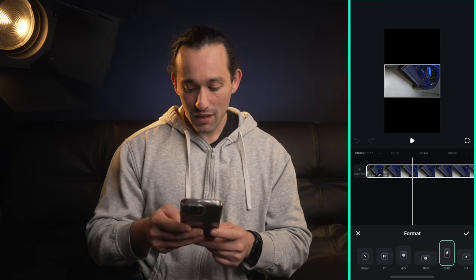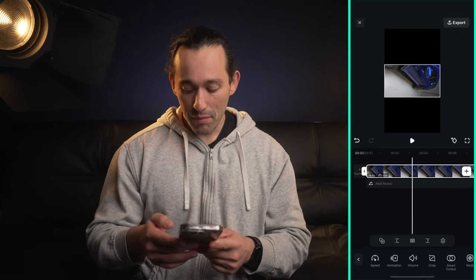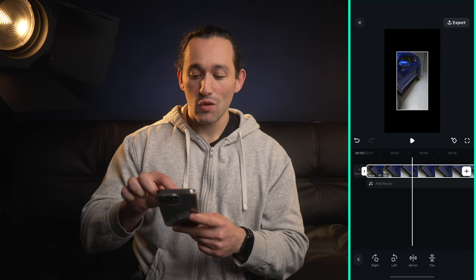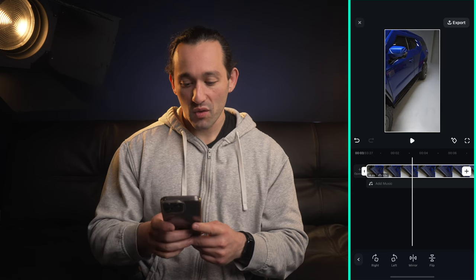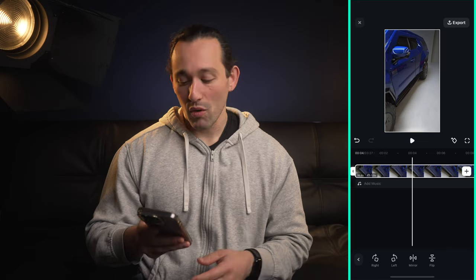Once I've done that I'm gonna hit the check mark, then tap on the clip and go to rotate, rotate left. I can use my two fingers to zoom in until it fills the whole entire frame, so when I scrub forward and backward the clip fills up the whole frame.